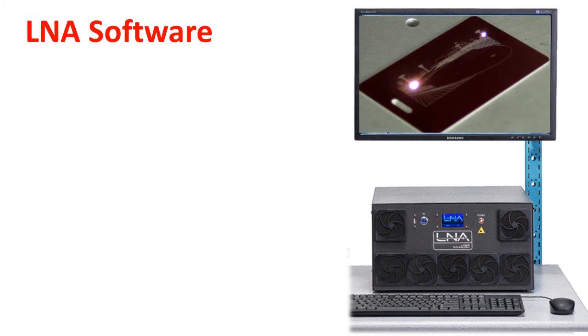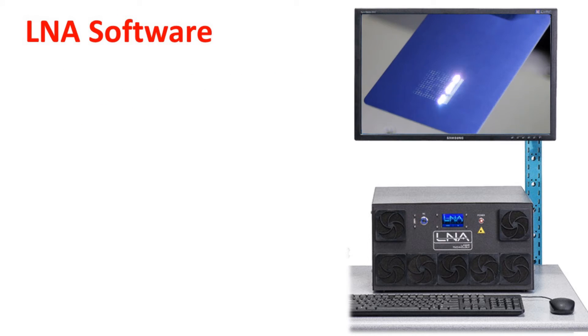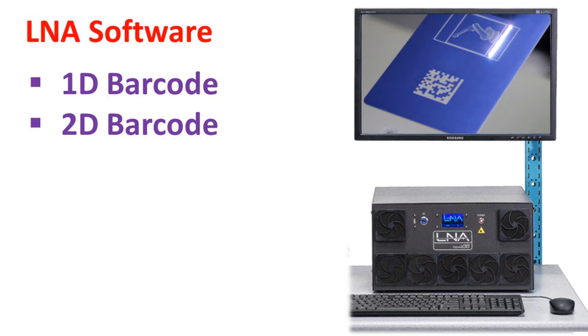The software is intuitive with a powerful variety of features. You can import a wide range of image files, both vector or raster. It has its own text editor and the ability to generate 1D or 2D barcodes with serialization.